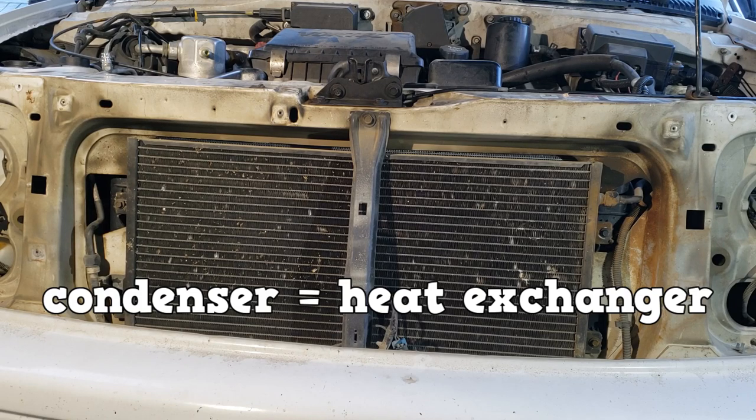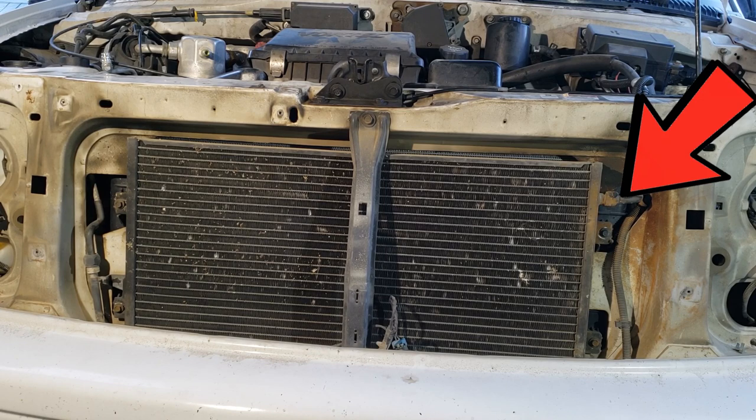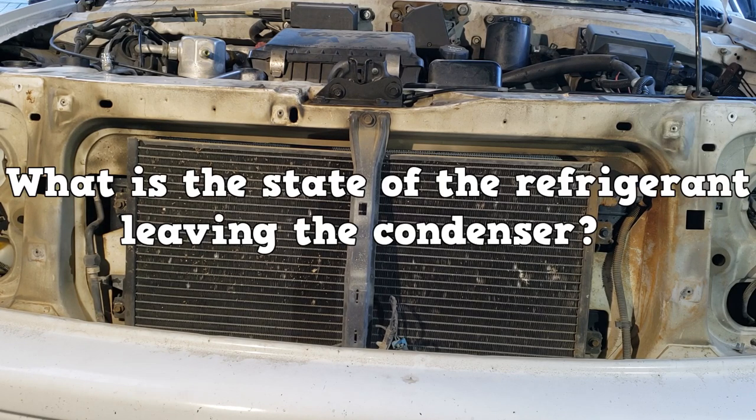The condenser is a heat exchanger. The refrigerant usually comes in from the top, gives up its heat, and exits from the bottom. What is the state of the refrigerant leaving the condenser?